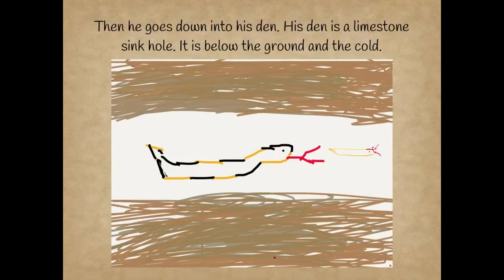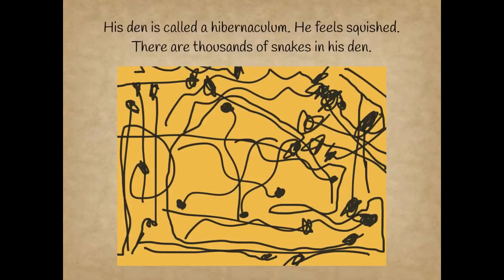Then he goes down into his den. His den is a limestone sinkhole. It is below the ground and snow. His den is called a hibernate.